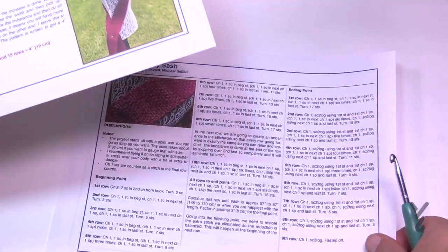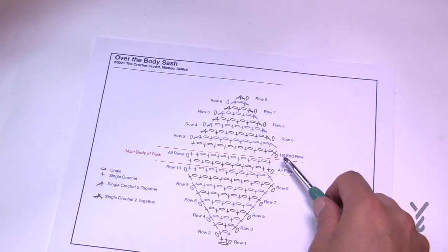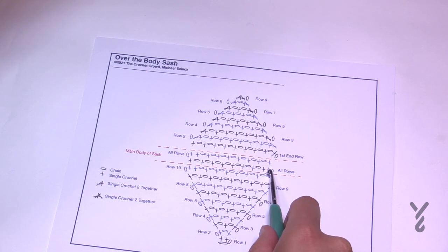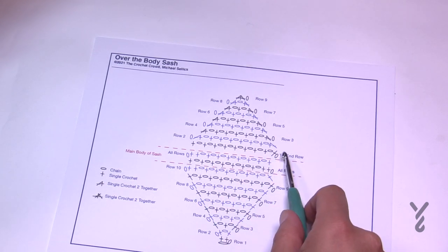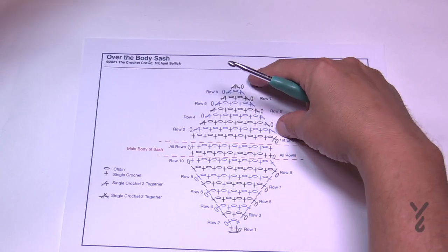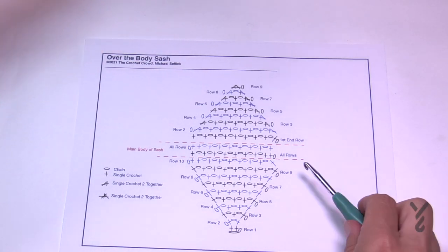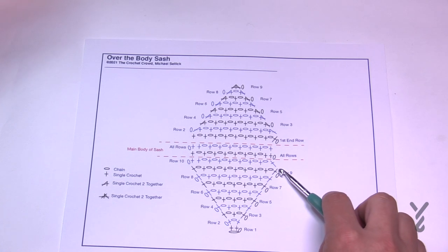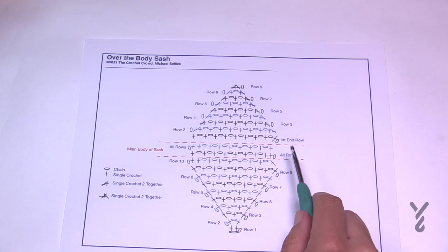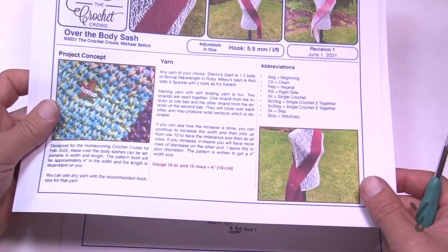We have a diagram on page number three. We're going to start off at the point and make our way through to the body. The body is just one row — I put it in there twice so you can see it. You go back and forth, and when you're ready to decrease that section is shown as well. We're going to reduce by one stitch so that every row is exactly identical, so you can watch TV and just plow away at this pattern.